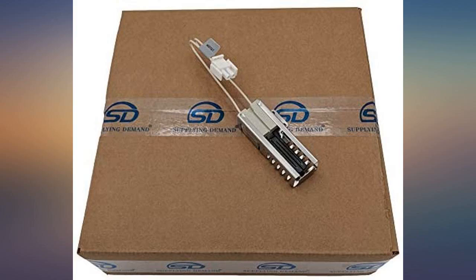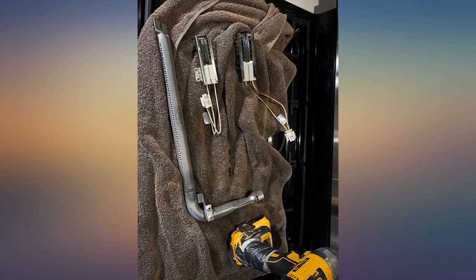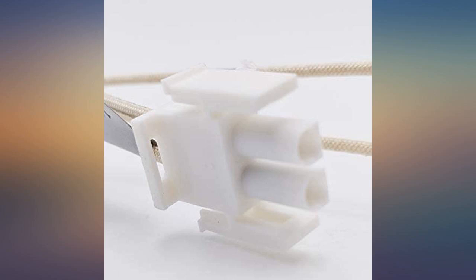I dropped two of the screws into the bottom of the stove, but it was simple to retrieve them with a small magnet from a kid's toy. The stove needs to be pulled out to connect the igniter and reinstall the gas pipe. The igniter itself just snaps in place.